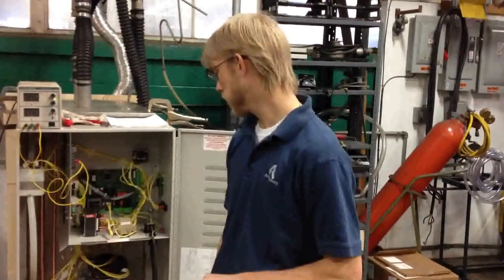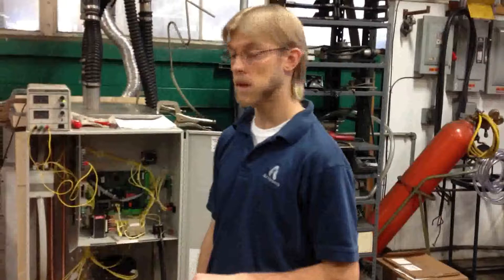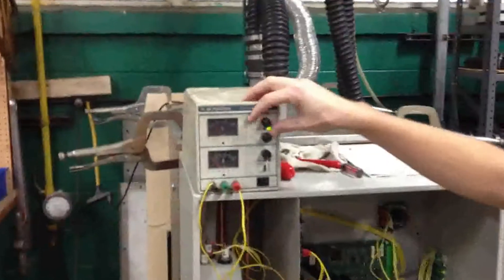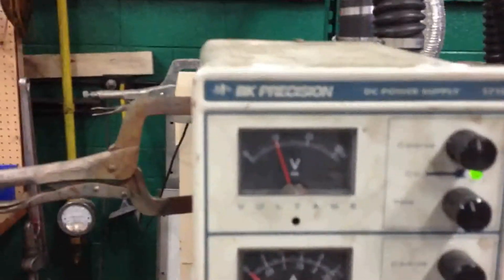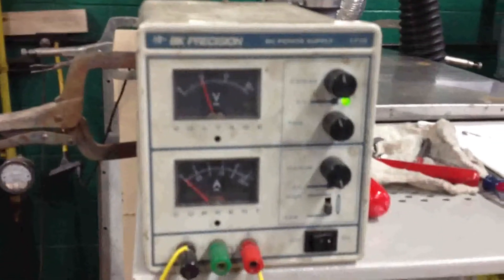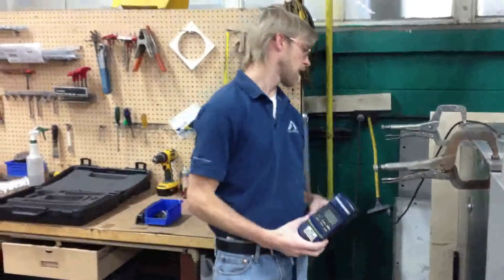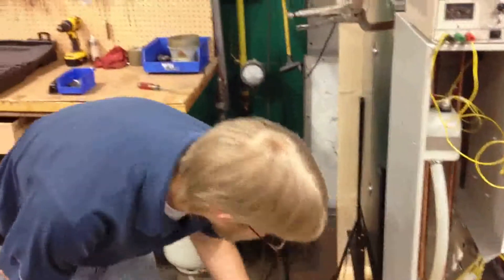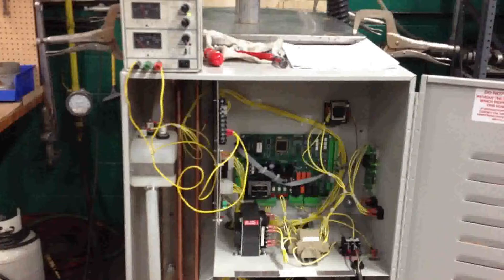Alright, now we're going to fire this unit up. We're going to do a couple of checks — the main one being a combustion analysis. First, we're going to give it a quick signal to get the burners fired up. We're going to crank it all the way up to 10. You want to do the combustion analysis at 100% demand output. We have our combustion analyzer with the probe in the flue. We're going to wait until this fires up, and we'll let it burn for about 45 seconds before we start taking any readings.